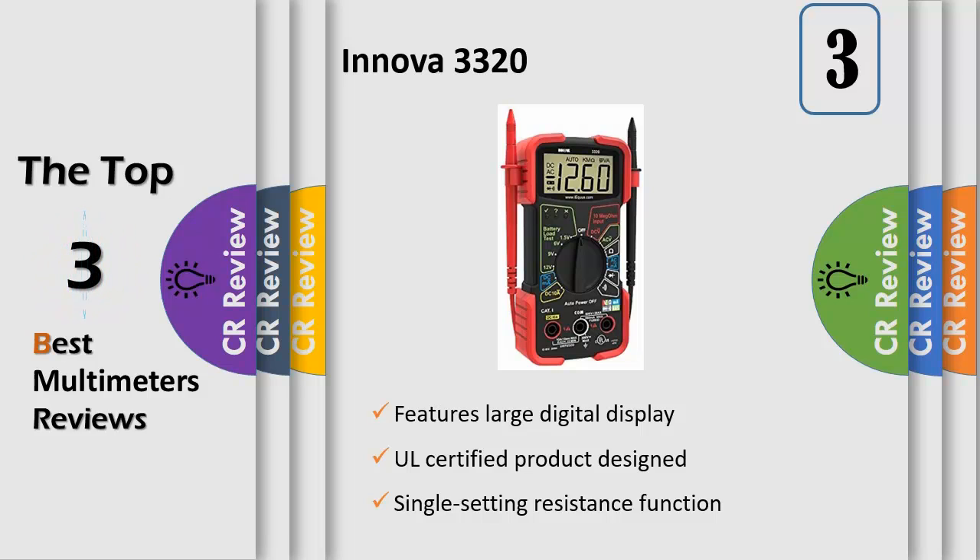The color-coded LEDs allow you to quickly check household batteries. Includes attachable test leads, holders, and a stand for hands-free use, and features protective rubber corner guards for drop protection.